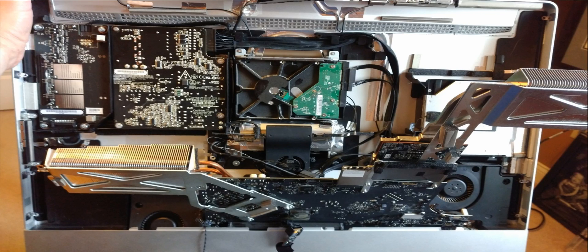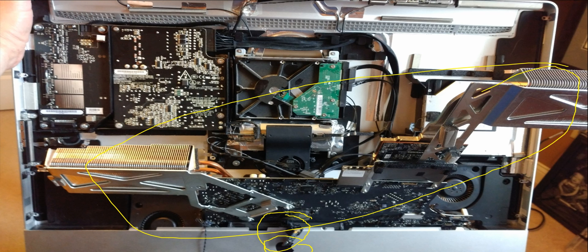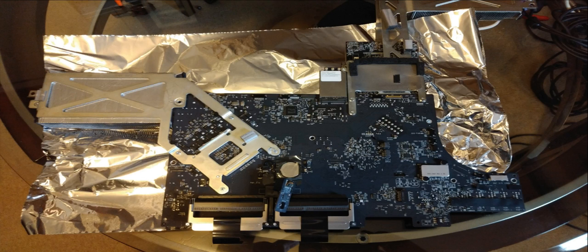This is what it looks like once you pull that assembly away from the backing assembly. One note: there's a sensor here that goes down in front of the Apple insignia on the front, and you'll want to take a little bit of time to pull that out correctly. Take a little care on doing that, then you'll be able to take the whole assembly out with the heat sinks and everything.